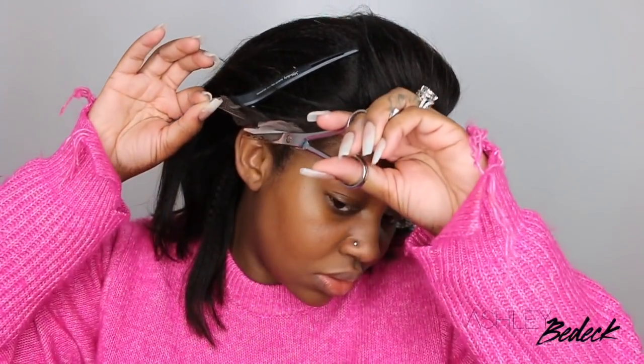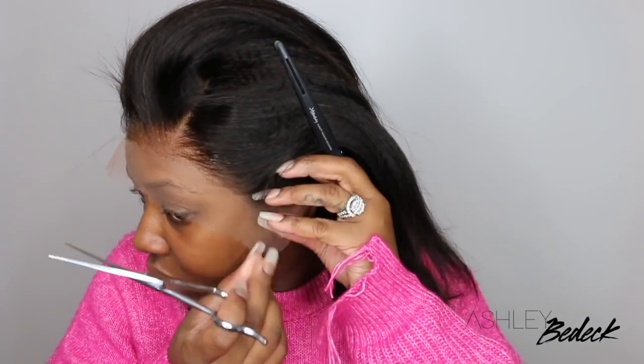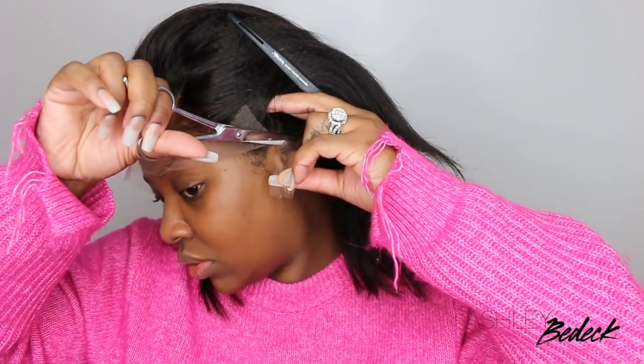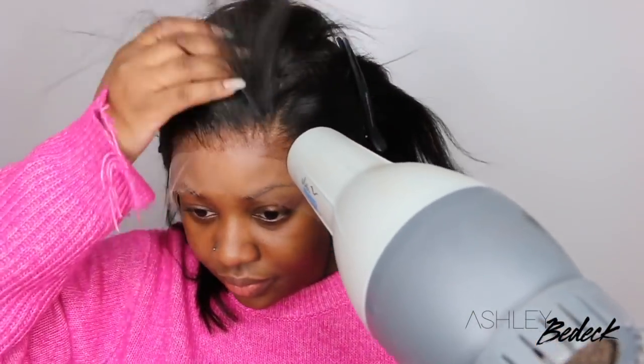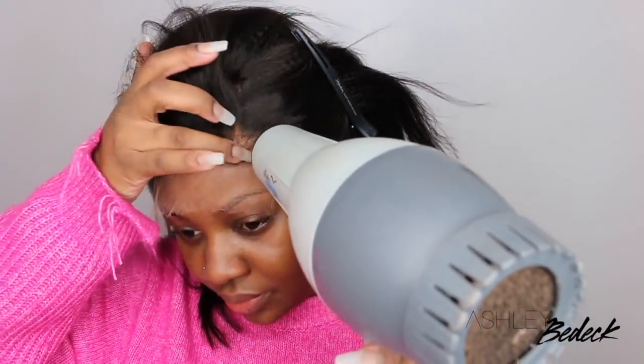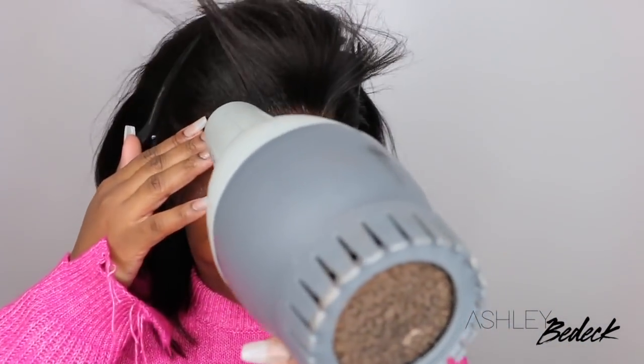Now if you follow my channel, you know I'm very accustomed to cutting the lace first — that's just what I'm comfortable with and I find I get a more clean install that way. But I kind of want to switch up my technique. You can see I started to apply the adhesive and I wanted it to start getting tacky. While that dried down I customized the lace around the ear to make sure it fits perfectly, then applied more adhesive along the entire hairline.